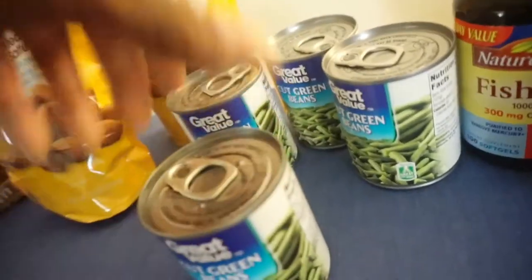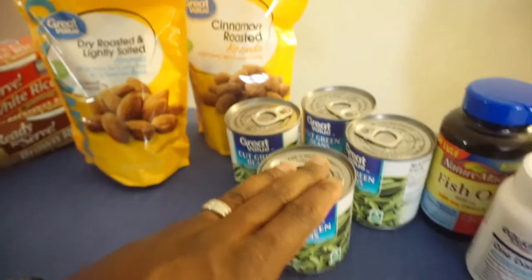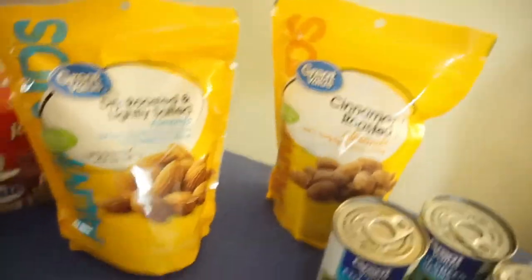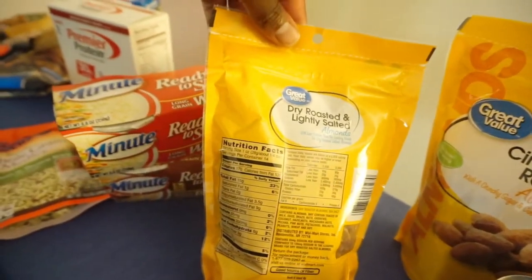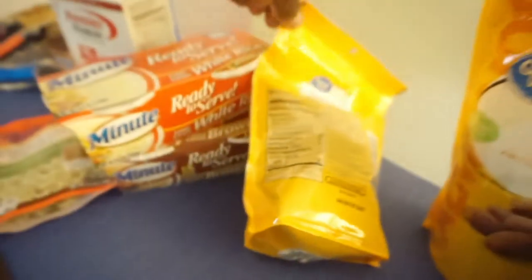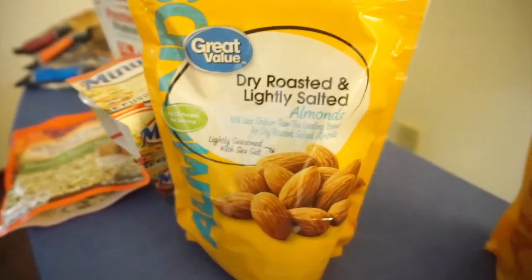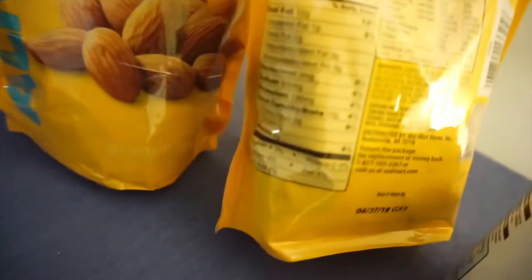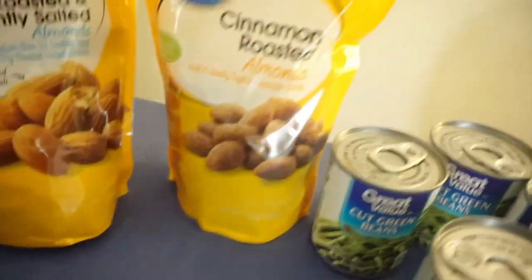For veggies, I have canned vegetables — each serving is a cup, so that's four cups of veggies right there. Just throw those in the microwave. Don't worry too much about the sodium — just get your water in. Last but not least, we got almonds. I usually snack on two ounces of almonds a day. An ounce gives you 15 grams of fat, 6 carbs, and 6 grams of protein. These are dry roasted lightly salted with 50% less sodium. I also got the cinnamon roasted for taste — those are 12 grams of fat, 13 carbs, and 6 protein. More carbs because of the cinnamon, but it's a good snack.